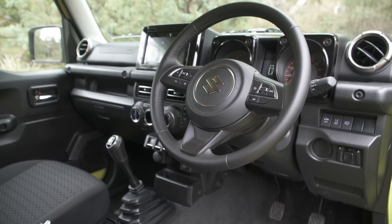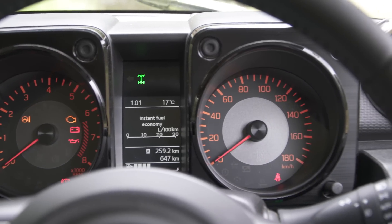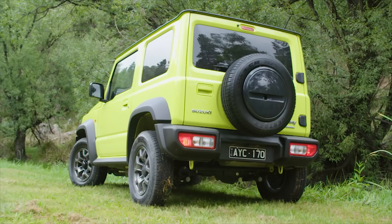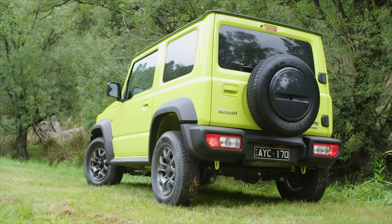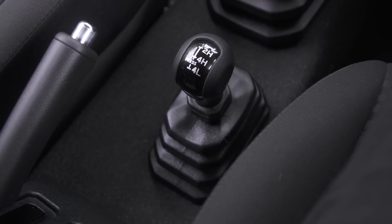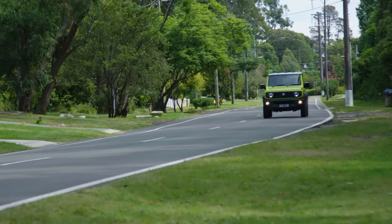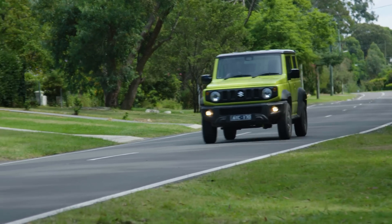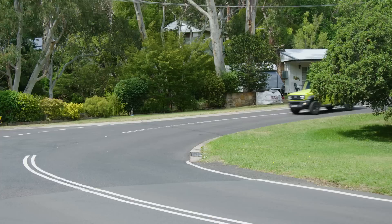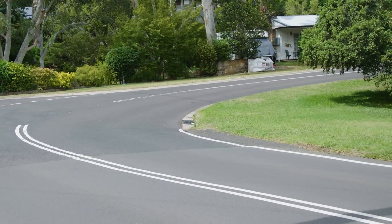One thing I was really excited to see was the dash cluster. If you've ever driven an old Sierra, you'll recognise this straight away. It's safe to say we're all very excited to see an actual four-wheel drive lever mounted to the transfer case, instead of a series of actuators and dials on the dash. But Suzuki have missed the point here by not including a neutral mode. How are you supposed to flat-tow this thing behind a motorhome, which you'd have to think would be a decent-sized market for Suzuki?